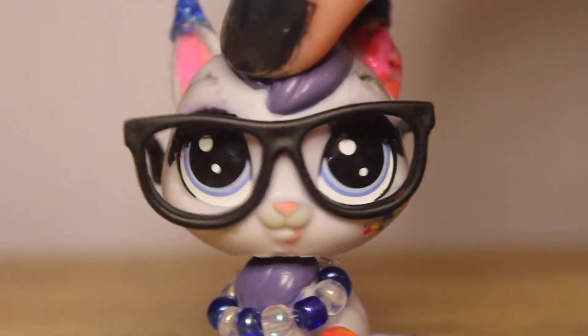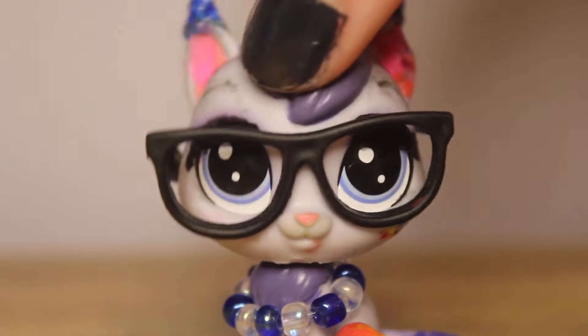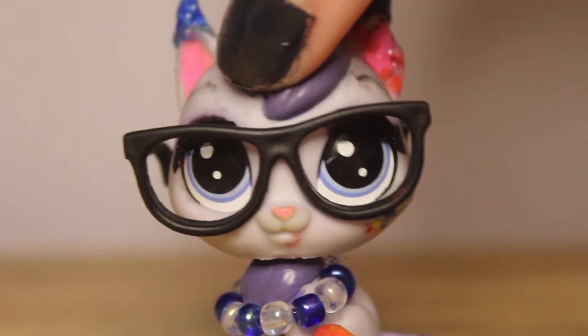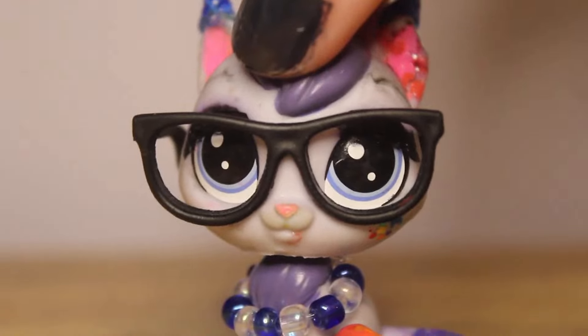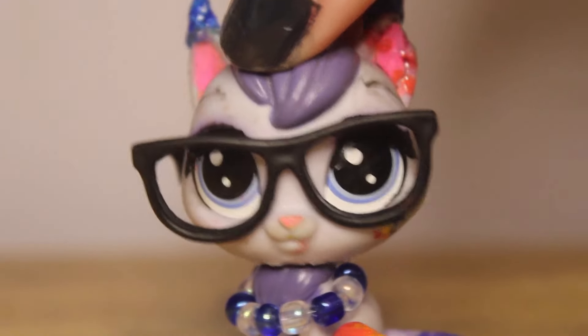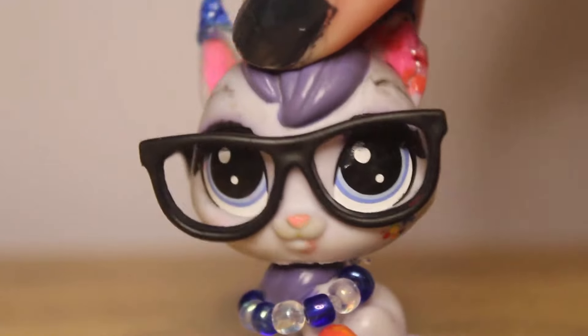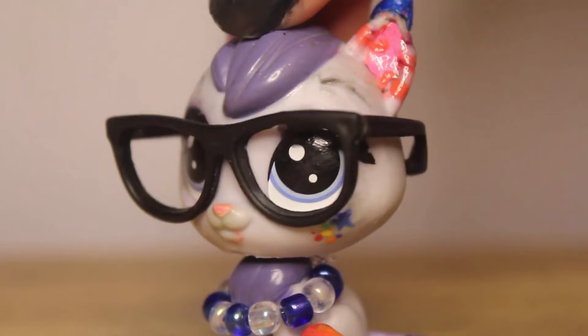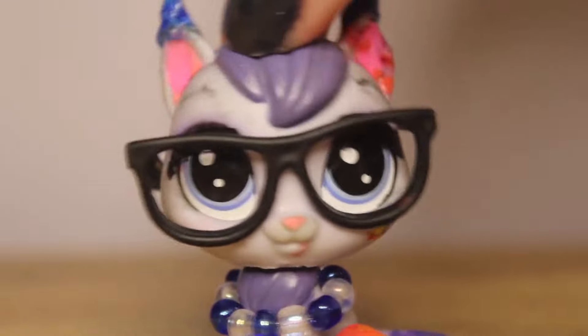Hey there! I've been on the hunt for the LPS pet pair sets ever since I first saw them. They're honestly my favorite release from Gen 7 so far, but one thing I learned is in my area they've been very hard to locate. They do sell them at GameStop, but apparently only at one GameStop in my location. But I did finally manage to get a hold of them, and that's what we're going to be unboxing today.